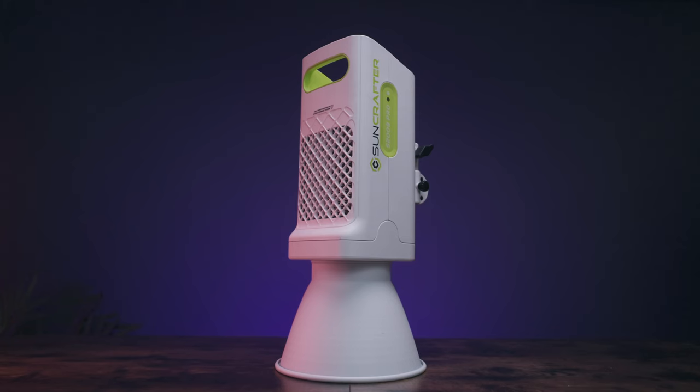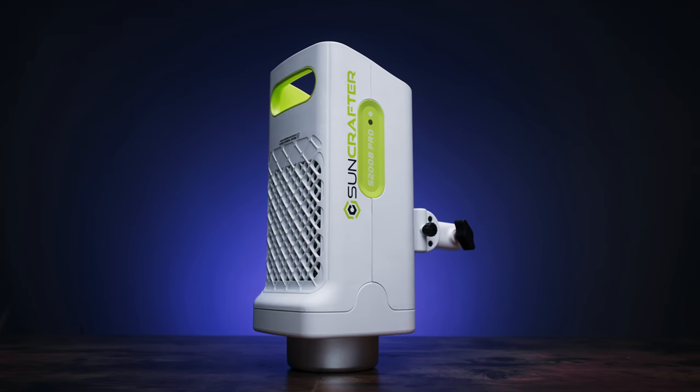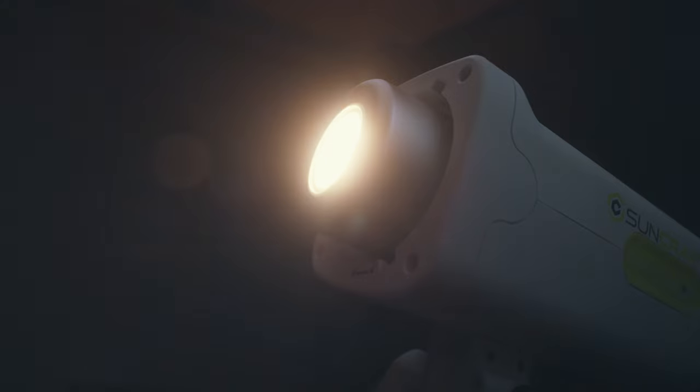Now that that's out of the way, the S200B Pro is a 310 watt all-white bi-coloured COB light with a colour temperature ranging from 2700 Kelvin to 6500 Kelvin. It has no green or magenta correction, so it tracks purely as a bi-coloured light.